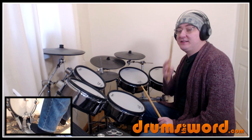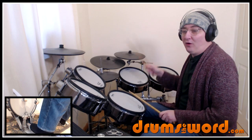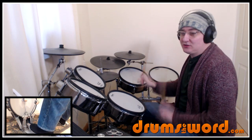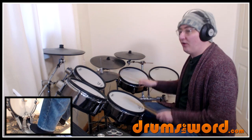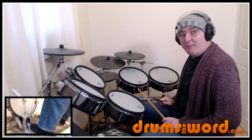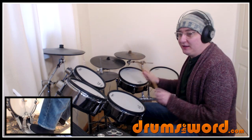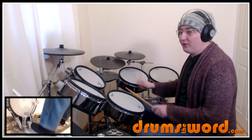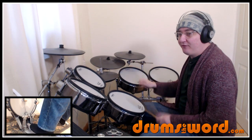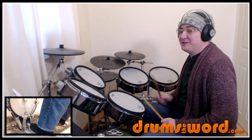The second bar is identical except we get 'and four and one' at the end instead of 'and four and.' Both bars together a bit faster: one and two and a three and four and one, and two and a three and four and one — lots of fun to play.